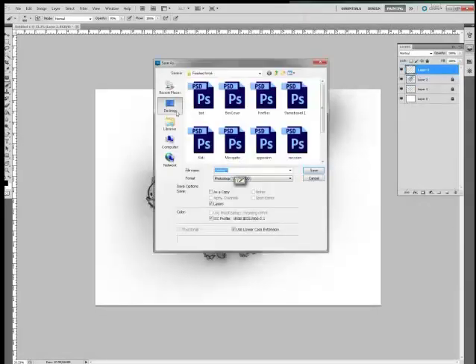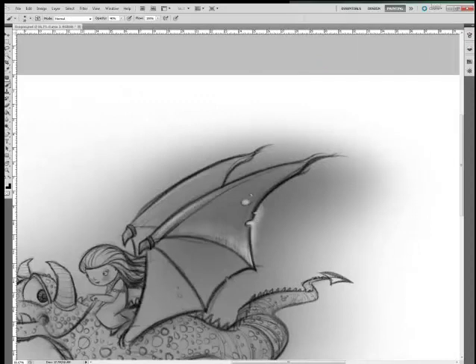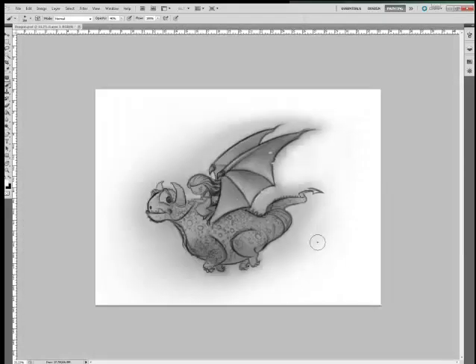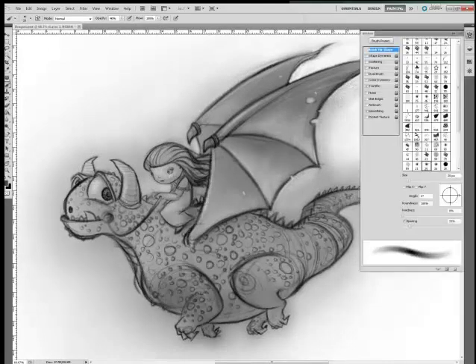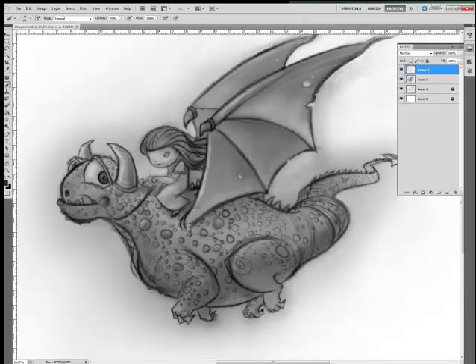Look at a lot of other artists' drawings and ask a lot of questions. The biggest thing I see is people going for the details too soon. Have fun with the details, but just wait until you get the basic structure in there first — then knock yourself out.